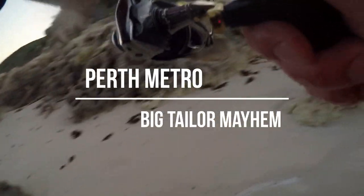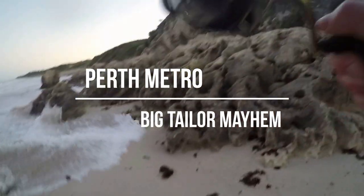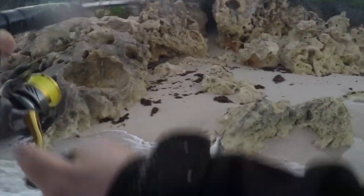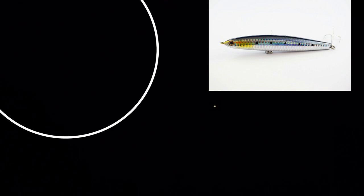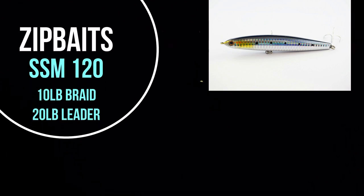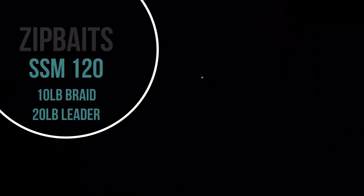I had an absolutely ripper session on the tailor over the long weekend, out early on the Saturday morning. I kept a few to smoke up as well — I have the recipe on the second half of the video. I was there about an hour before sunrise. The old zip bait was absolutely murdering them.